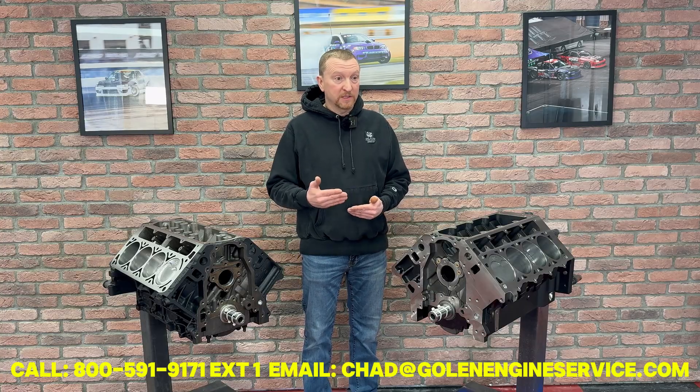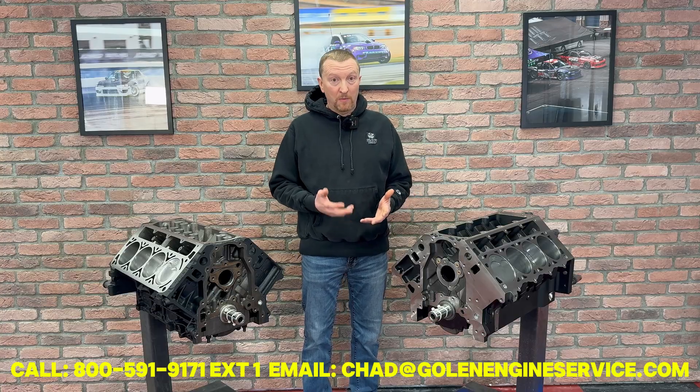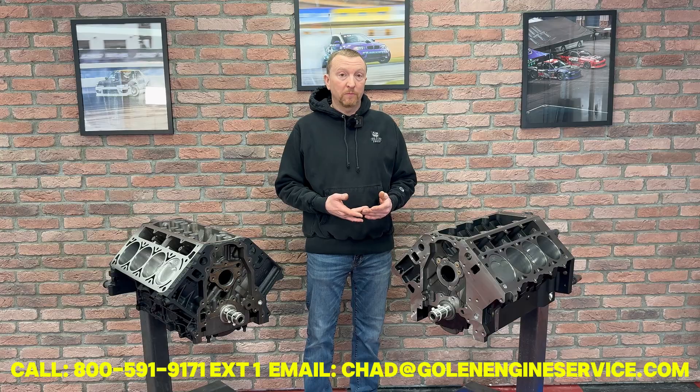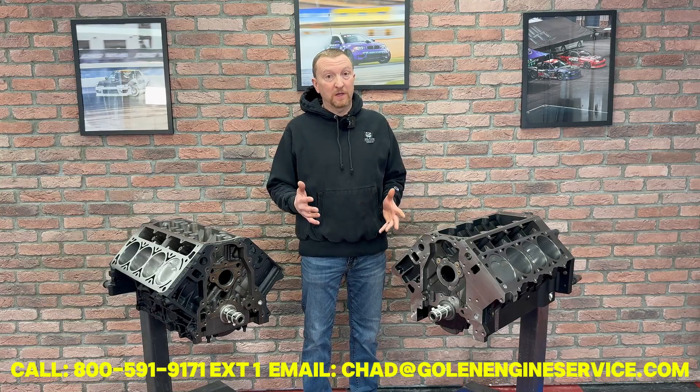If you want to get a little more aggressive, say above 1100 horse, our next level uses the Calais Apex crank and one of the Calais CompStar extreme rods. That'll handle up to about 1500 horsepower.